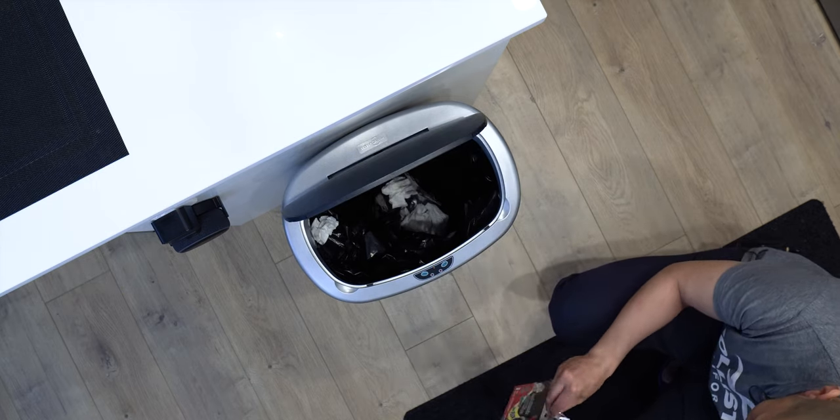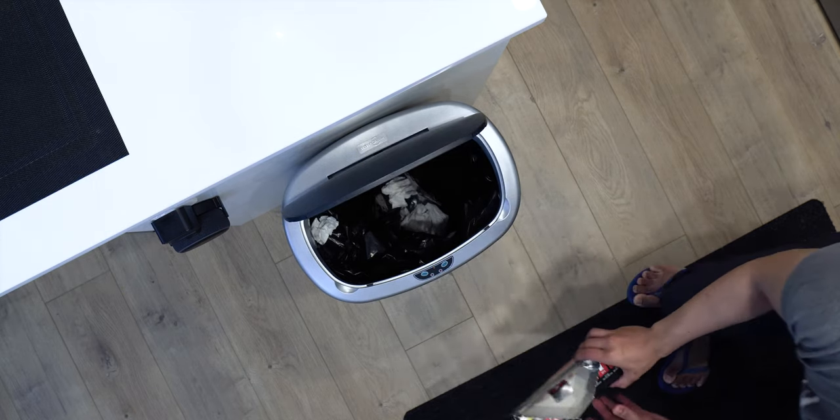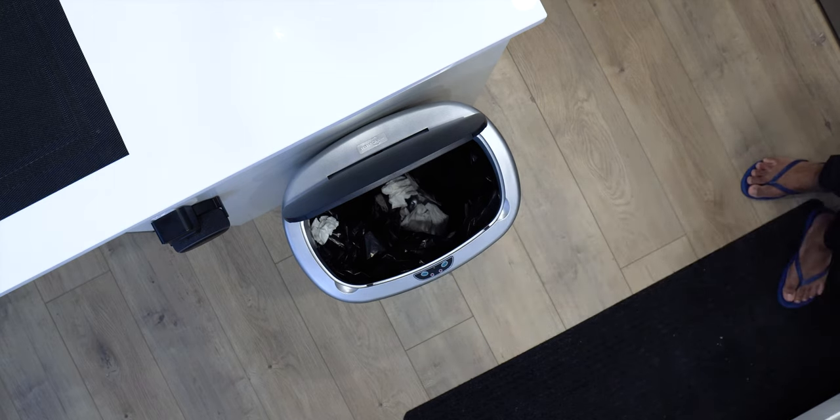Very easy, guys. Let me do one more — the big one, the finale.